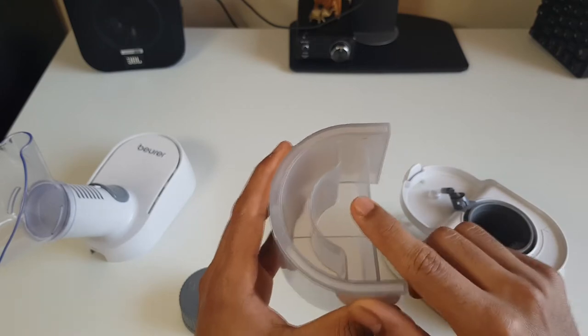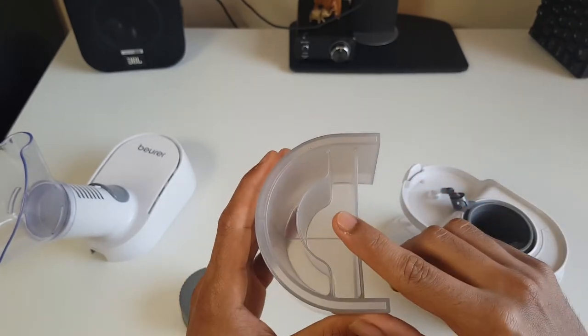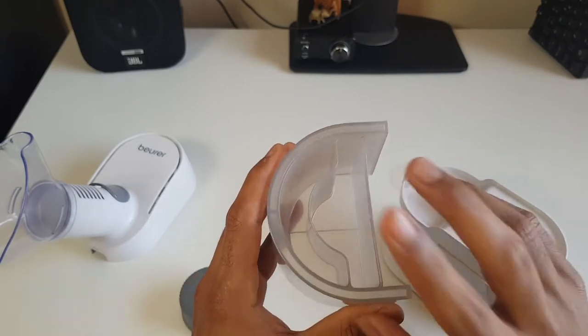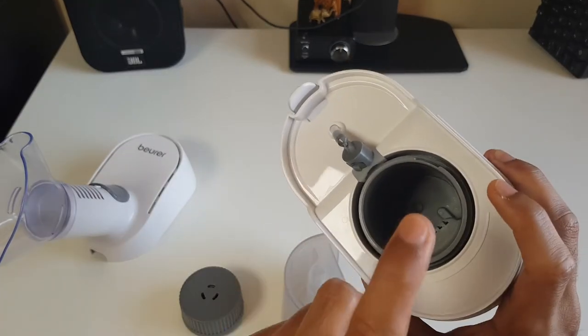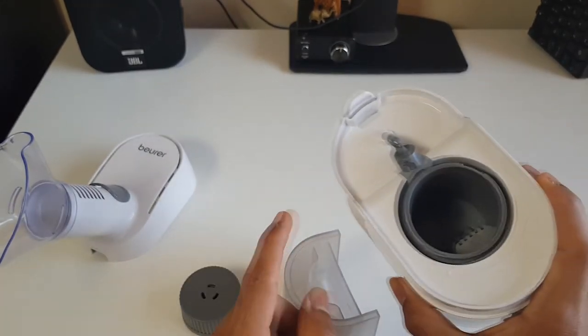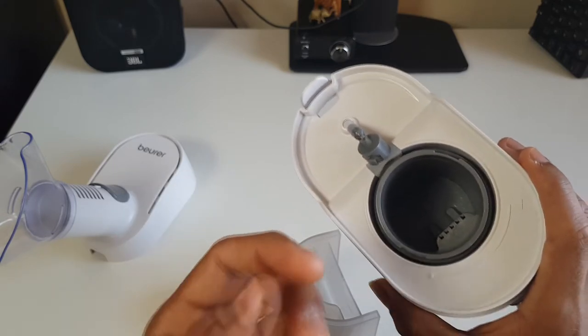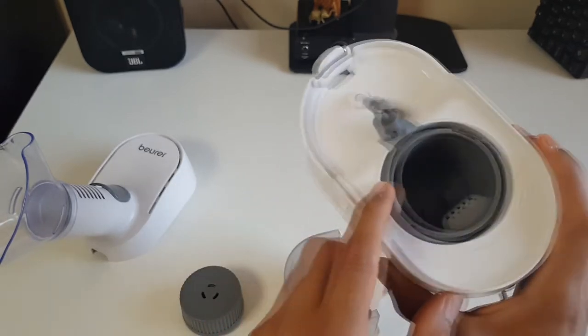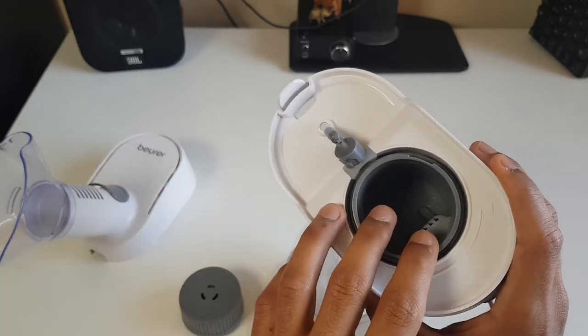In the aroma compartment you can put normal water, saline, or essential oils — though I can't advise on that, it is an option. You shouldn't put anything other than water in the main heating chamber, and in both cases the water should be sterile and ideally distilled. If it's not distilled it's going to leave mineral residues — you can see I've got a little bit and I have to keep wiping them away.